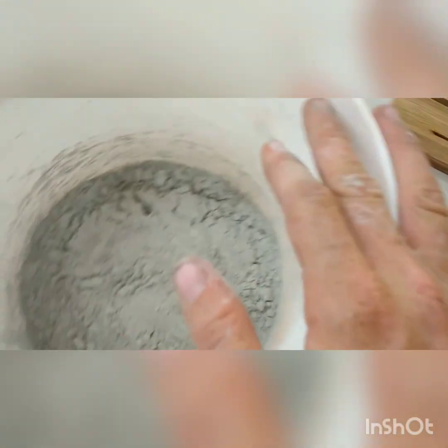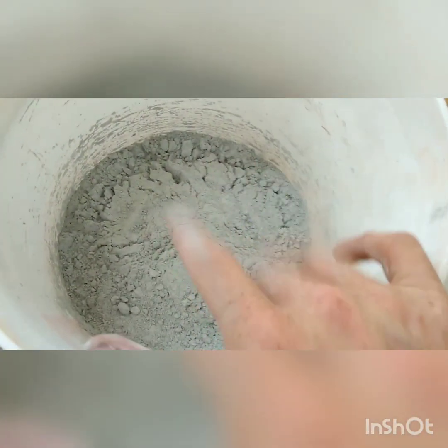Now we are going to first mix this up, add the water to it, and then we're going to add the perlite to that. But first, we have to get our molds ready.